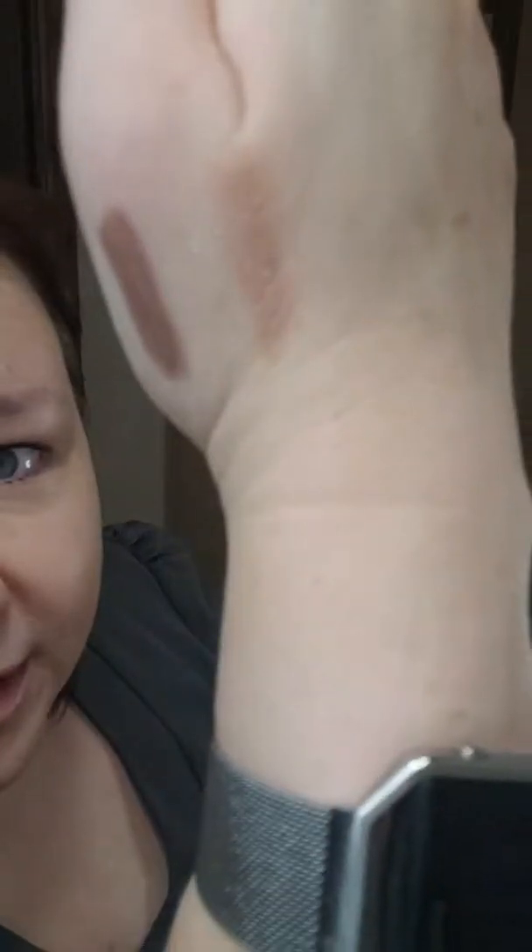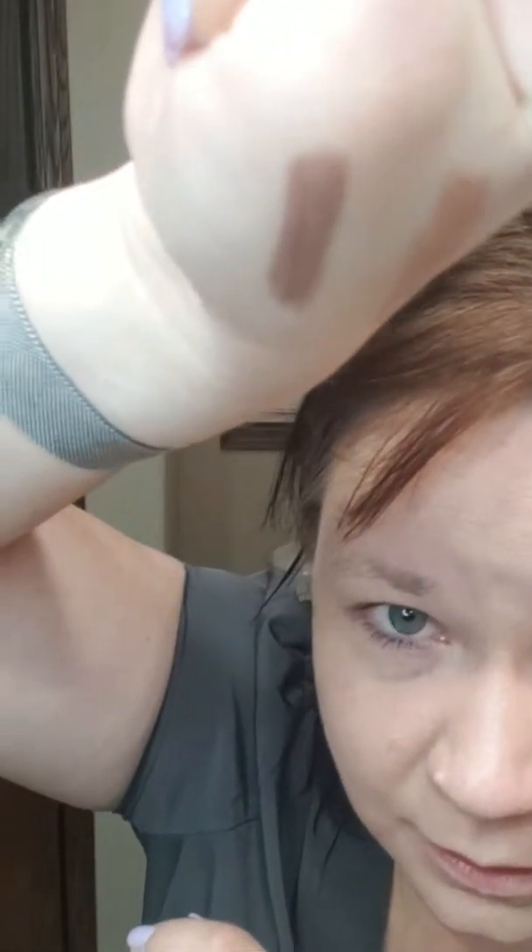These liquid shadows are absolutely stunning — so pretty. They're not all glittery, but some are shimmery. I'm going to wear a couple today and show you how to apply them because they're so easy.